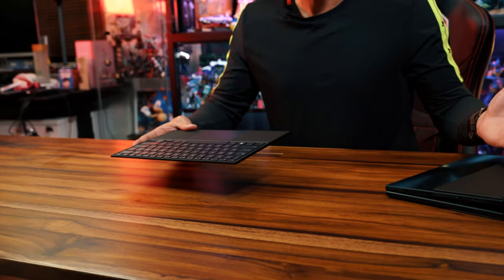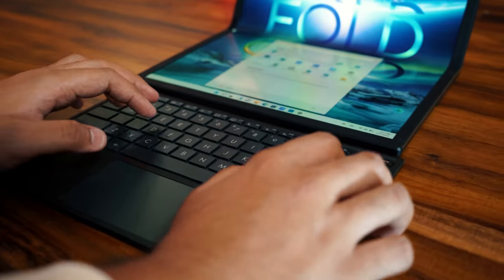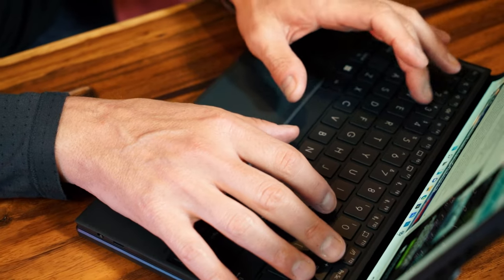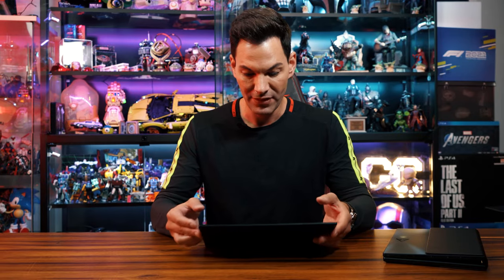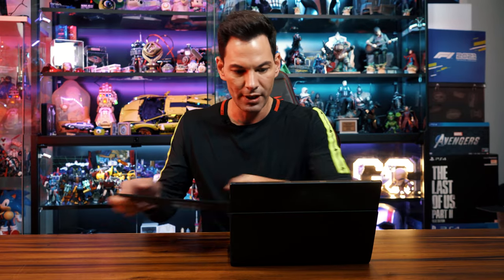One more thing about this keyboard — it's Bluetooth, so you can use it on other devices as well. It's not just paired to the ZenBook 17 Fold. And even if you have your own personal Bluetooth keyboard you love and feel more comfortable with, you can pair it to the ZenBook 17 as well. But I would definitely say this is the keyboard you're going to want — it pairs beautifully with it, it's designed to work with this device. The travel on this is actually really nice — it's got nice travel, feels relatively good in the hands.